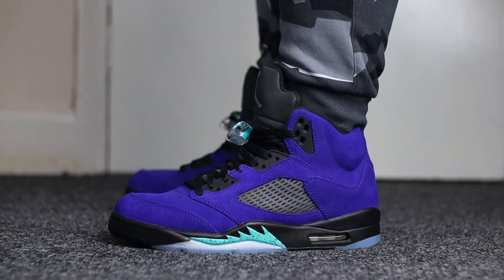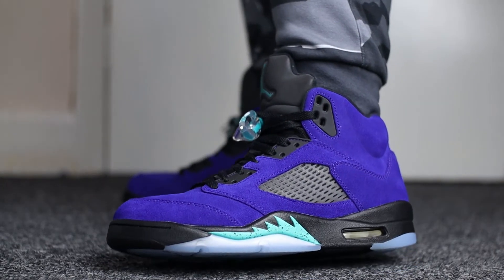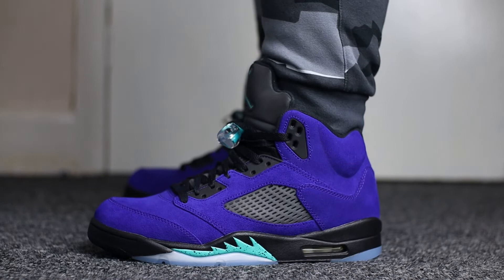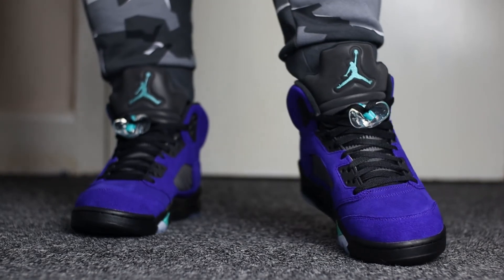That pretty much covers the overview of the shoe itself, so now let's get into my opinions. Moving on to the most important aspect of any sneaker — comfortability. I do believe that the Jordan 5 Alternate Grape is extremely comfortable right out of the box and doesn't require any breaking-in time. Having had this shoe on feet, I was extremely impressed with how it looked and I didn't want to take it off.